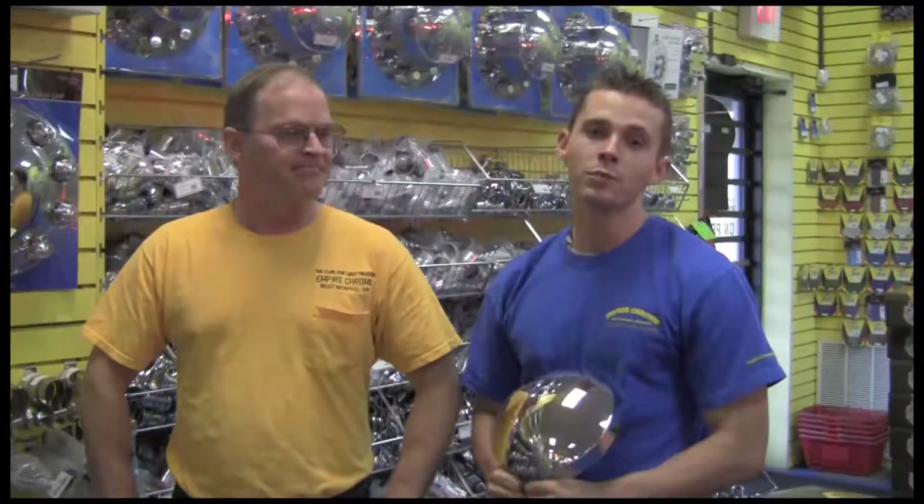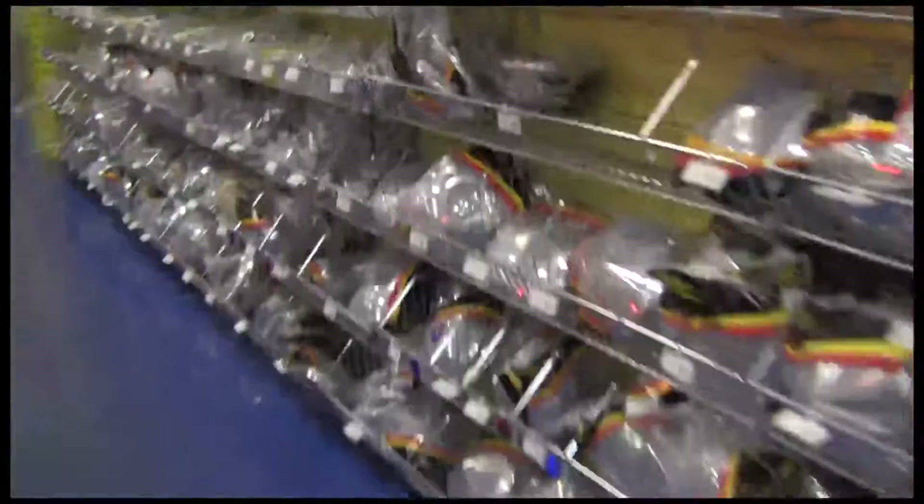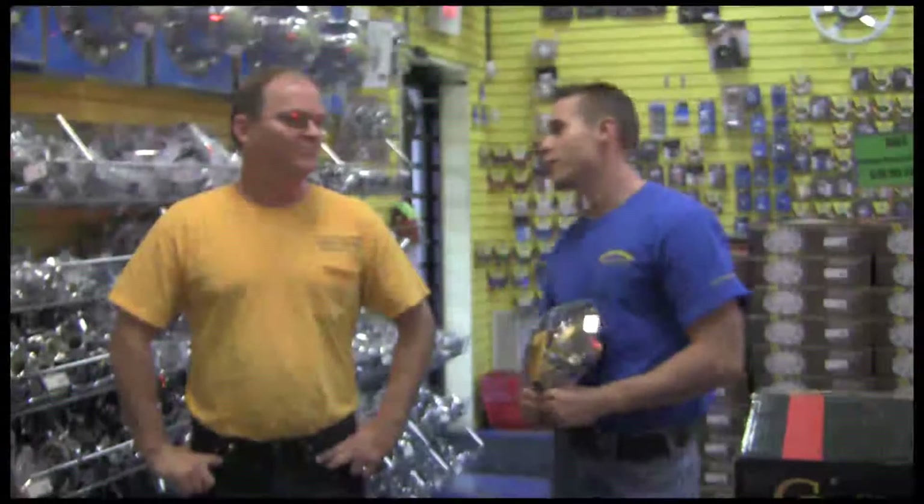The first thing you've got to do is pick your style of hubcap. Let's go to the back and see if we can find a truck.